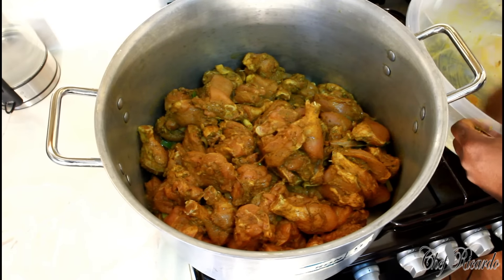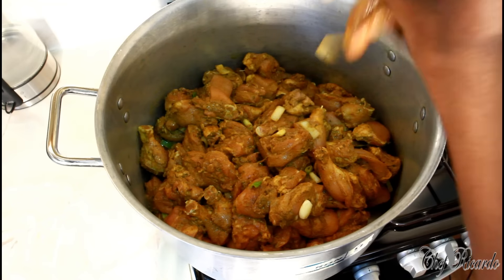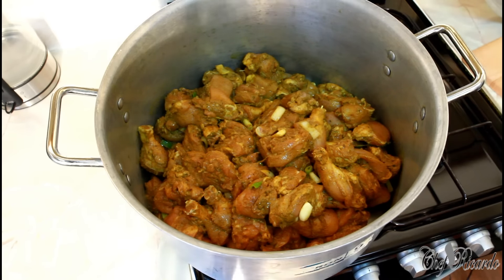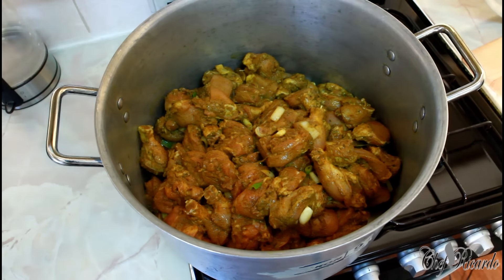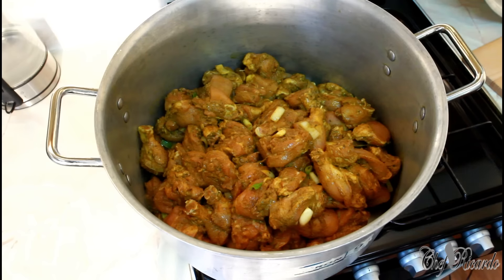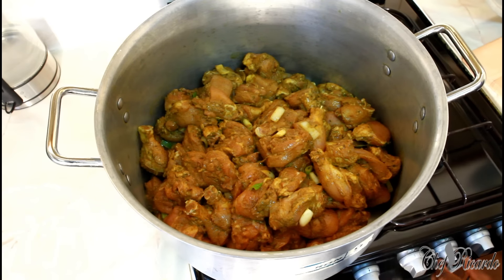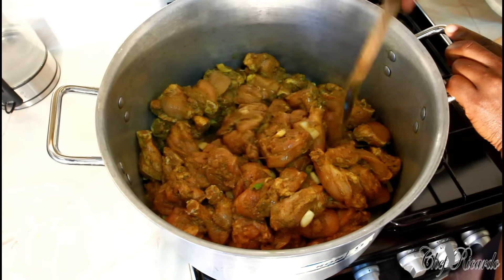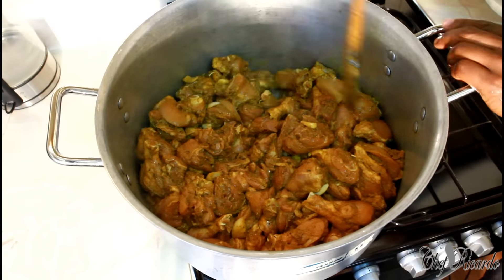Don't play with Chef Ricardo when we're cooking! We like to make the fans happy, and I want you guys to know that this is how you can cook a large portion of chicken at home. Look at that — more to eat! We're gonna show you how to cook a large portion of chicken.